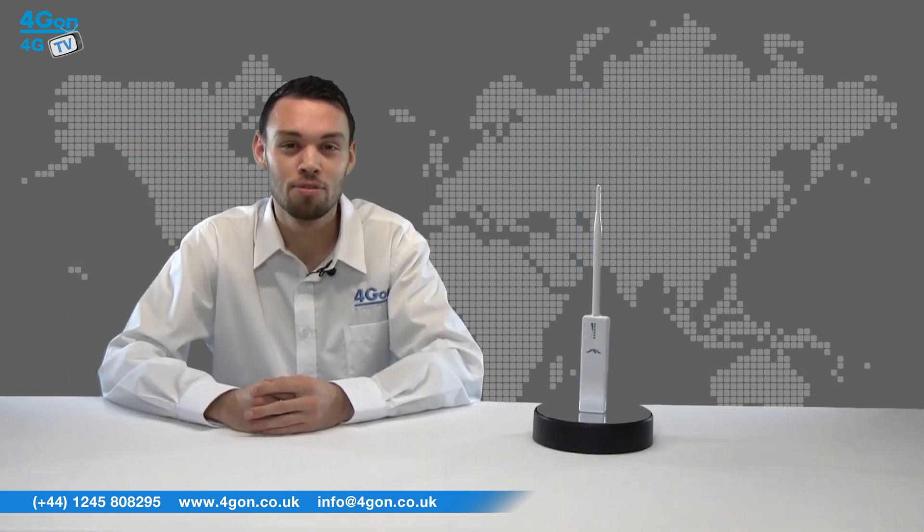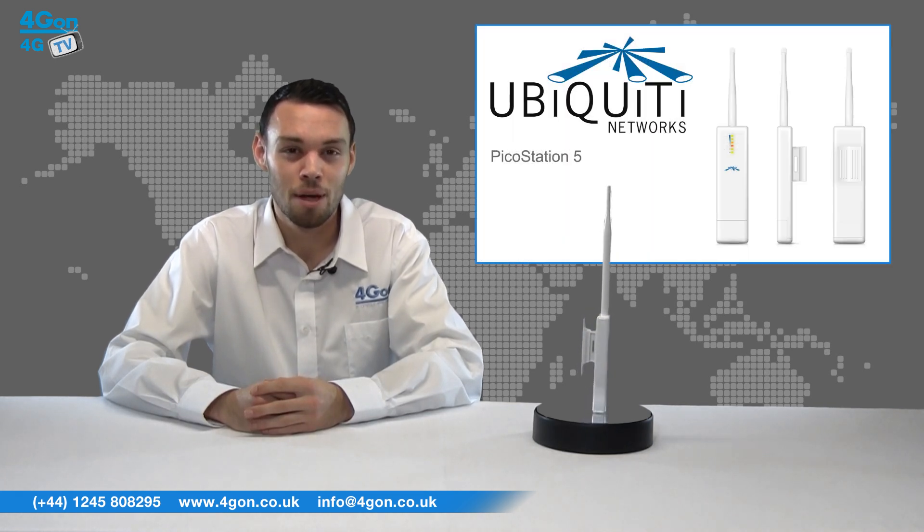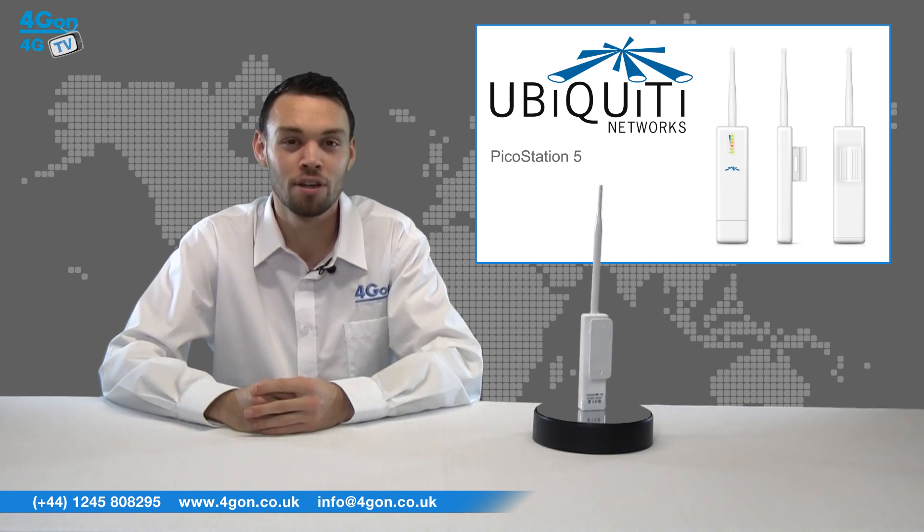The PicoStation M2HP can be compared to the Ubiquiti PicoStation 5. Both models offer the same speeds and range, but the PicoStation 5 operates in the 5 gigahertz band rather than the 2.4.